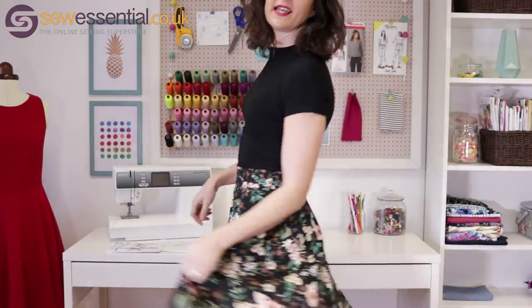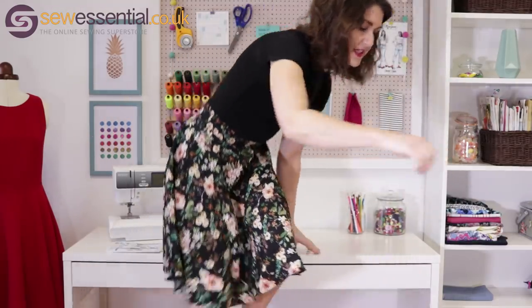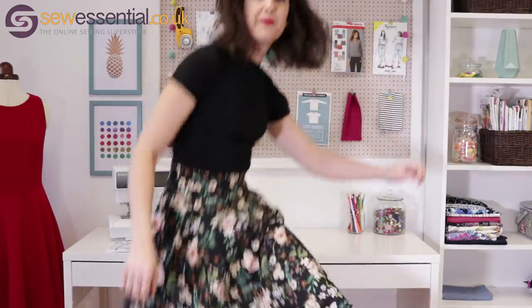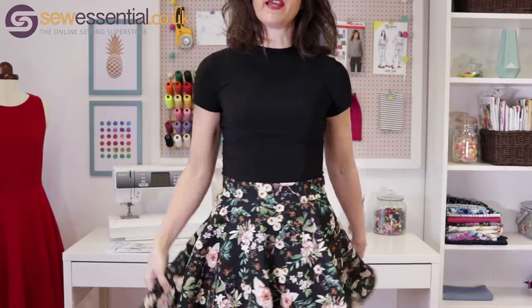The next two makes I want to show you are this Rowan t-shirt by Megan Nielsen — first time I've made a Megan Nielsen pattern and I was really impressed, it was lovely to make — and this Simplicity 1200 circle skirt. It's very very swishy and a very different style to what I would normally wear.